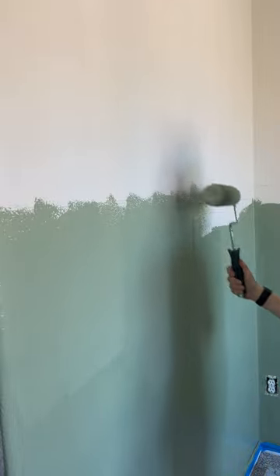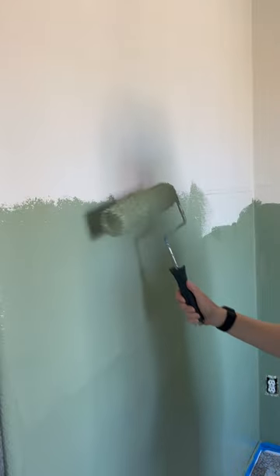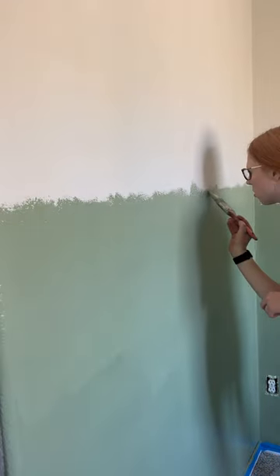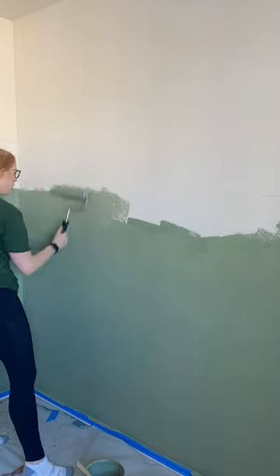I'm just taking my paint roller and brush and very lightly feathering out at the top of that line, going in different directions and different angles, using different pressures — even a brush at some points — just to get a different variety and texture going all around the room.